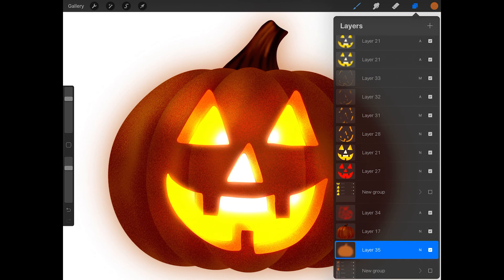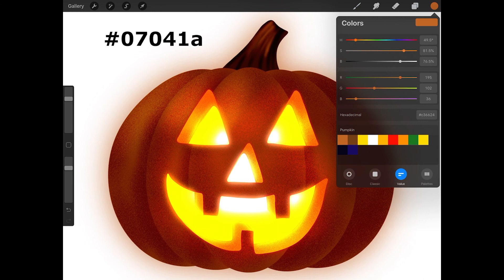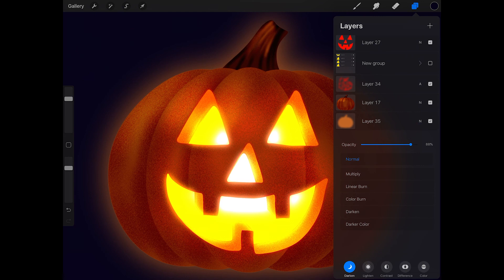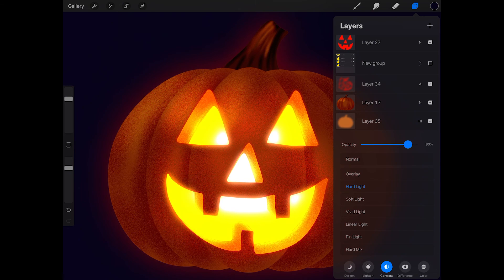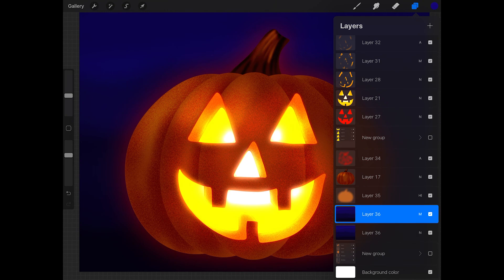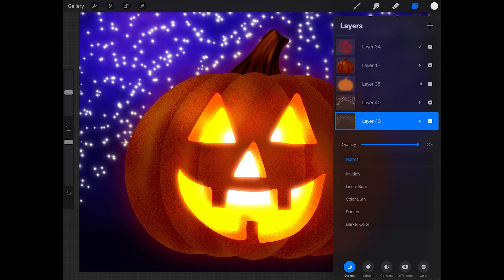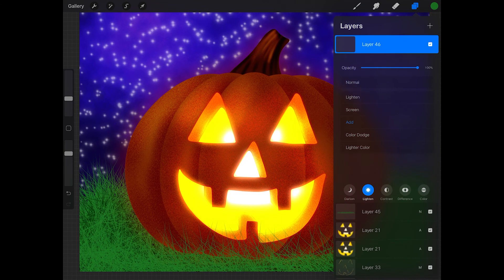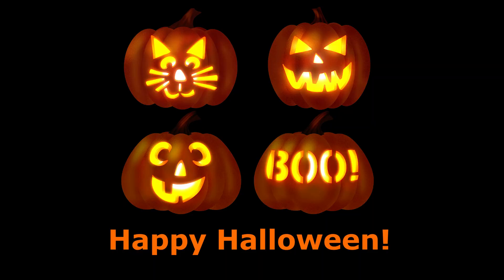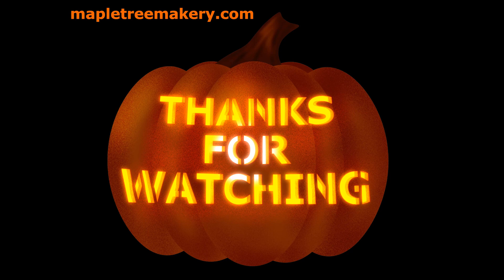Now let's add a background color. Create a new layer and drag it underneath the glowing pumpkin layer. Choose a dark color for your background such as black or a dark blue, then drag from the color swatch into the background to fill it with that color. Now you can tap on the N on the glowing pumpkin layer and give it a blend mode — I tapped contrast and then hard light. You can get creative with your background and add more colors, create a gradient using a Gaussian blur, or paint in a sky and some grass. Add whatever you want. Now you can use this method to create lots of different jack-o-lanterns. Thank you for watching.